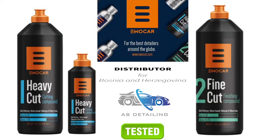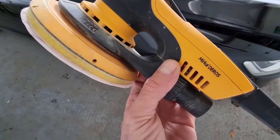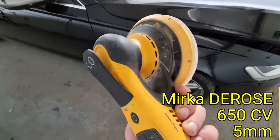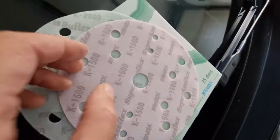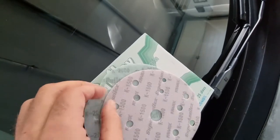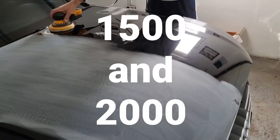The first thing we will do is sand down the bonnet using the circular polisher — the Mirka DEROS with a five millimeter shift. We will use this with the KOVAX dry sanding paper, granulated at 1500 and 2000.